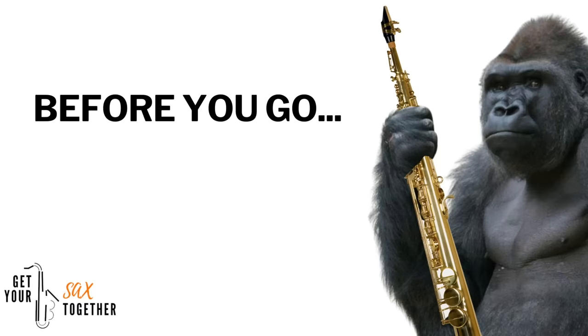Stop fighting yourself. Lose the gorilla grip, do those nice technique points which I've mentioned, and you'll be flying with your saxophone technique. Lose the gorilla grip, remember to stay nice and relaxed with curved fingers — all the stuff I've mentioned in the video — and your technique will thank you.